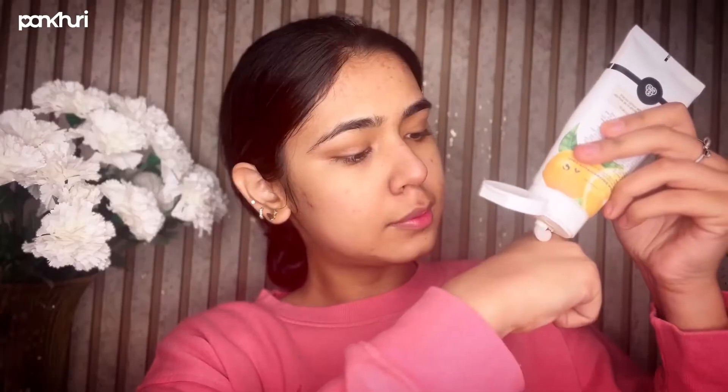Then I'm going to take my Pack Deep Exfoliating Peel Off — this is a cellulose-based scrub. I'm going to apply a small quantity on my face and gently massage it for about 30 seconds. This will deep cleanse my face and ensure that there are no impurities left behind, and will also give an instant glow.